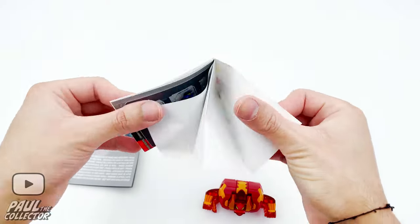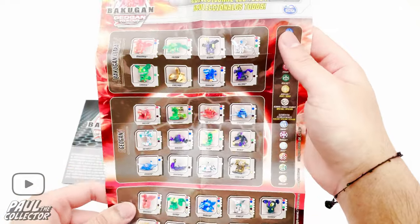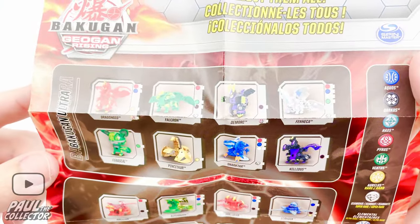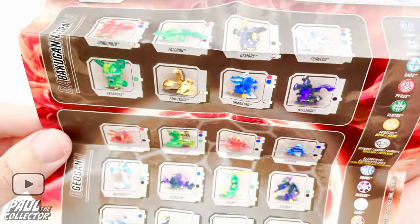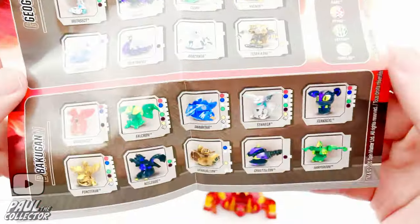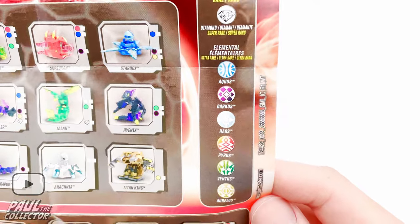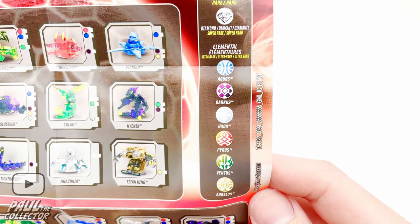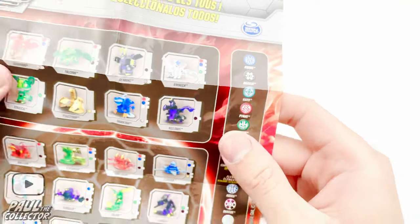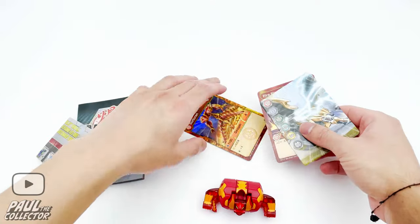Next up we've got the little chart with the bakugan of this wave — geogun rising. First up we've got the ultra bakugan, which from what I've read are bigger and more detailed bakugan. Then we've got the geoguns which have weird shapes, and then the conventional bakugan. Here we've got the different attributes, the different colors and all that — I'll still need to learn how each of these new symbols look.